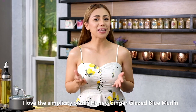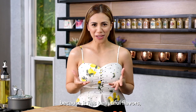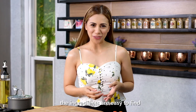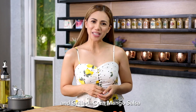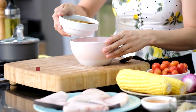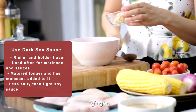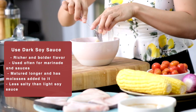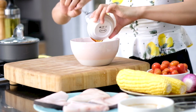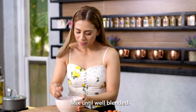I love the simplicity of this honey ginger glaze blue marlin because it has beautiful flavors, the ingredients are easy to find, and grilled corn mango salsa is a perfect summer side dish. We're going to combine soy sauce, ginger, and raw honey. Mix until well blended.